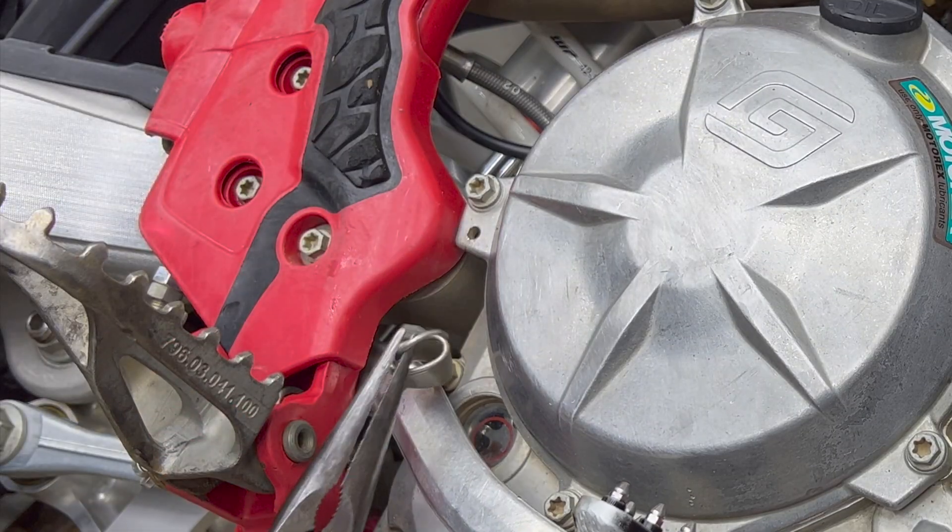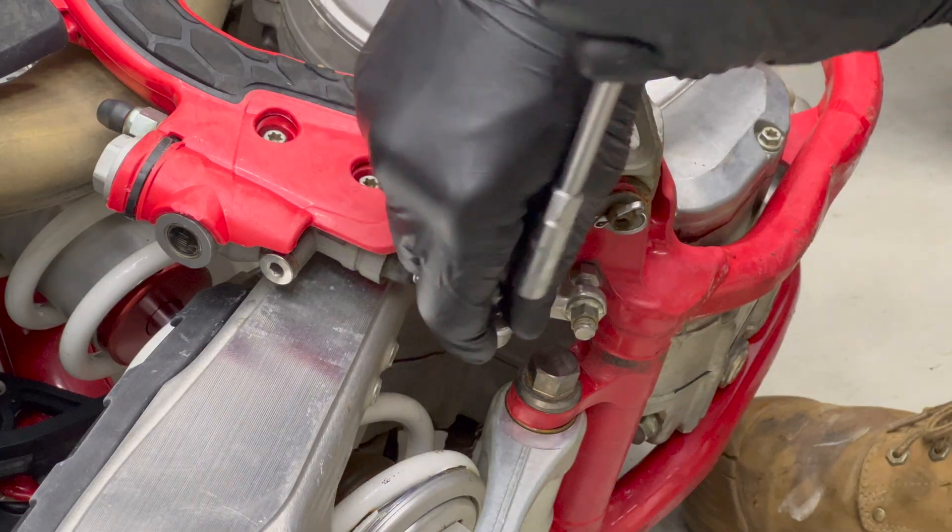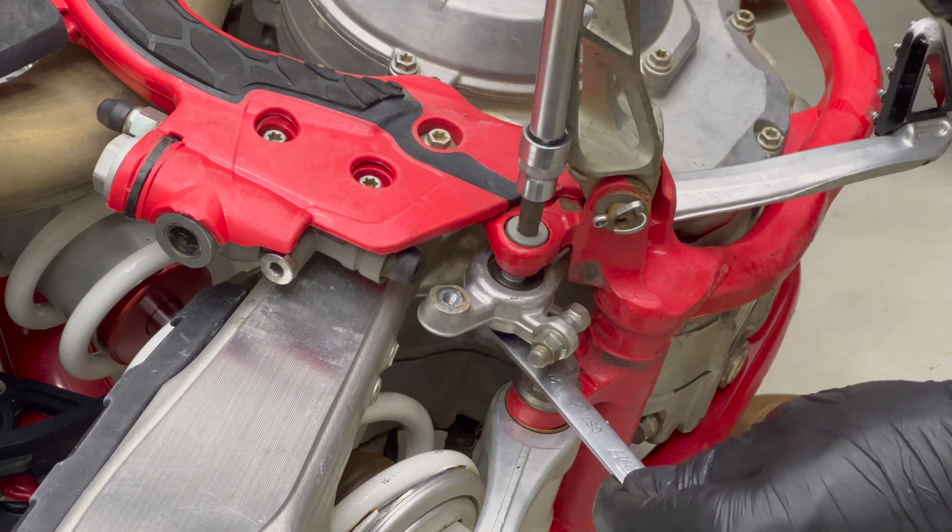We need to remove the rear brake arm to be able to remove the side cover. First remove the return spring, then the 8mm bolt, then the T45 bolt and 13mm nut.